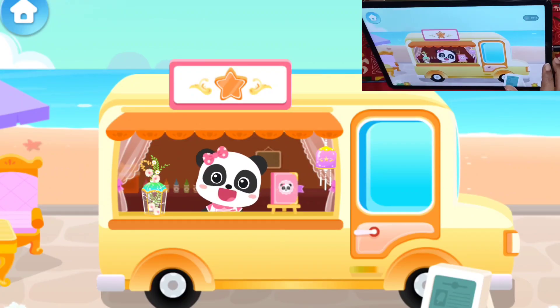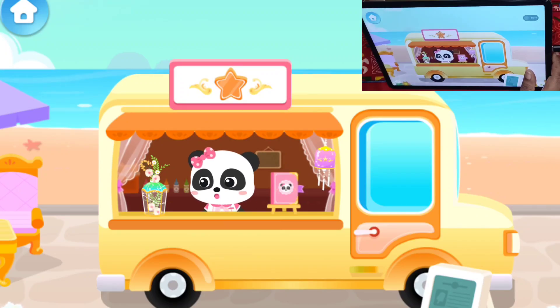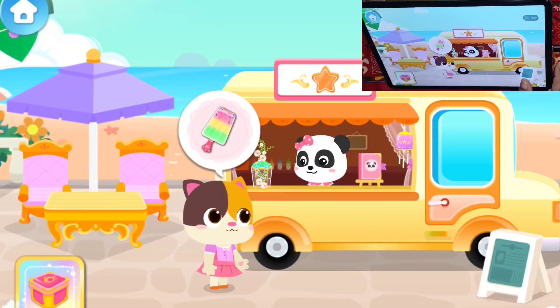Hi! Welcome to Mew Mew's ice cream truck. I can make all kinds of yummy icy treats. Oh, the customer seems to be here. Welcome! Hello! I'd like to try this one.